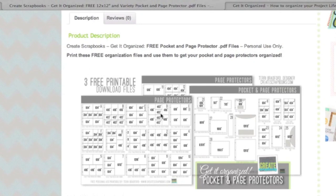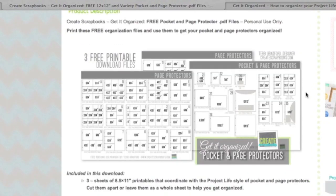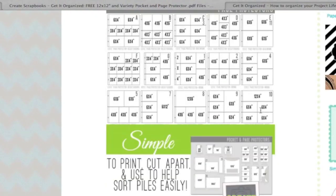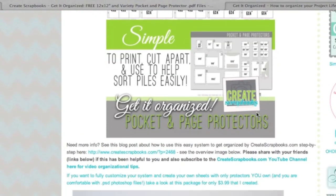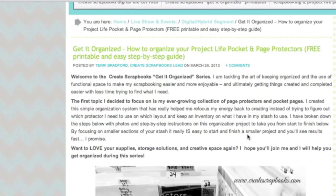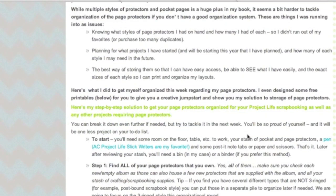It will show you the three free printable download files, which are three 8.5x11 sheets for the 12x12 version of the pocket and page protectors. I walk you through what's in those files, and if you scroll a little bit further there's a link to my blog post. On my blog post you'll find a lot of detailed information — I walk through from start to finish so you can take what you need and customize your own system.